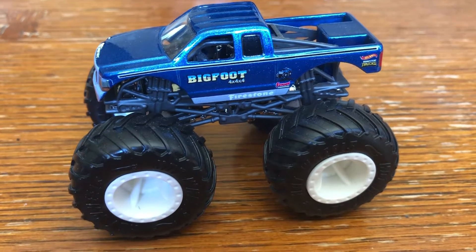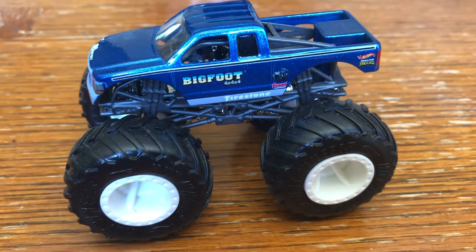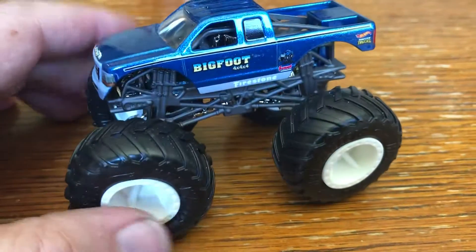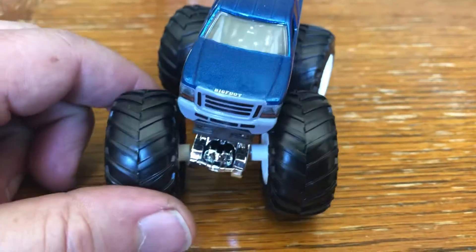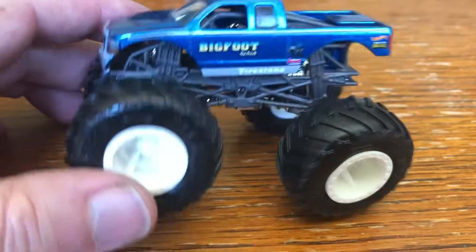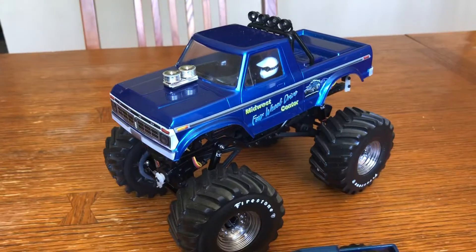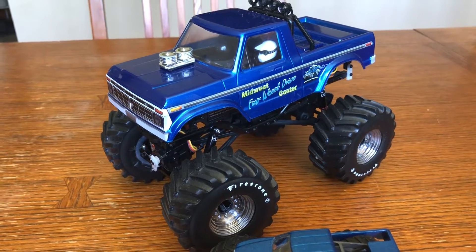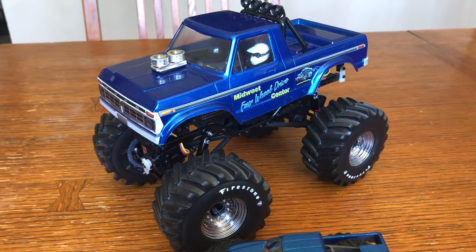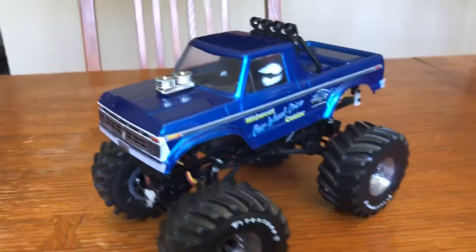Hello internet people. This is the Bigfoot monster truck in the 1/64th scale — one of the many that I have, because these little 1/64ths are kind of cool even with the giant wheels. That was my inspiration for this: the SCX 24 monster truck. Bigfoot — well, Midwest four-wheel drive — the original one that came from a 75 Ford.